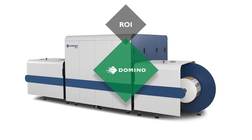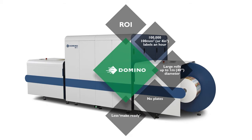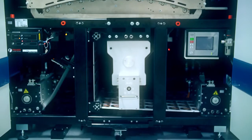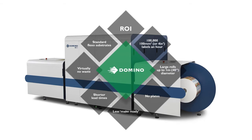Return on investment is delivered through a rich package of features and benefits. This includes the capacity to print 100,000 100mm or 40-inch square labels an hour across multiple designs. Large rolls up to 1 metre or 40 inches in diameter can be accommodated to maximise uptime. No plates to buy, handle or manage. Less make-ready preparation time. Shorter lead times. Virtually no material waste on a job or media change when using Domino's material saving web reverse feature. Plus you can print onto standard flexo substrates, which means material inventory is simplified whilst maximising price breaks for materials.